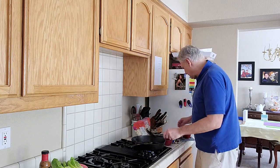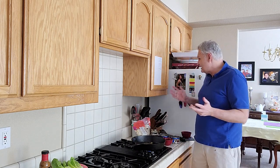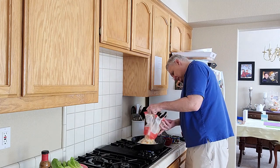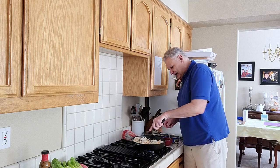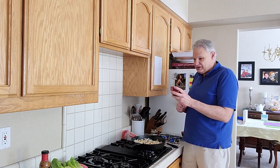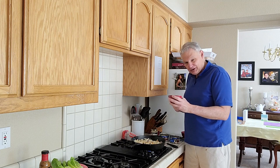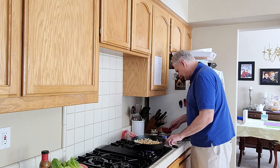Once that's stirred up and heated up, you go ahead and add your coleslaw to the mix — just a bag of coleslaw. Start stirring that in. It says to add a teaspoon of ground ginger and a teaspoon or less of red pepper flakes. I didn't have any red pepper flakes, so I'm going with cayenne pepper, and I'm going all in with the whole thing. Keep stirring that in and let it heat up.